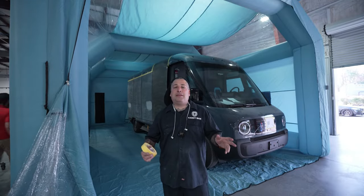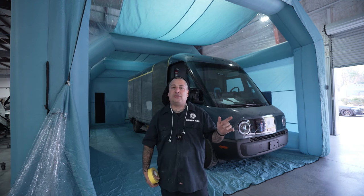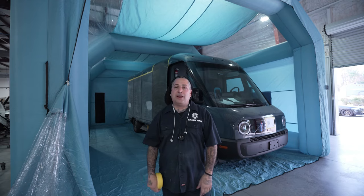We got it in there and we're going to go ahead and get it taped up, then we'll pull our plastic over the top. That's going to be one of the biggest things — getting that plastic over this big van. So let's go ahead and get it wrapped up.